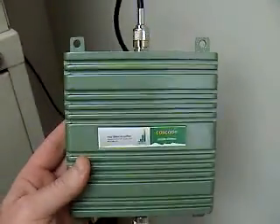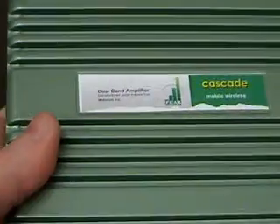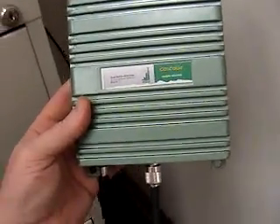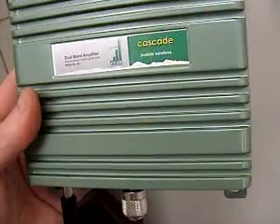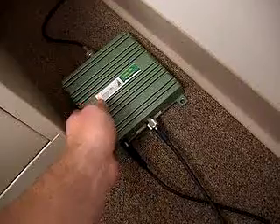Alright, cellular signal boosting. This one here is a Cascade Cypher style booster, dual band amplifier, manufactured under license from Motorola Incorporated.